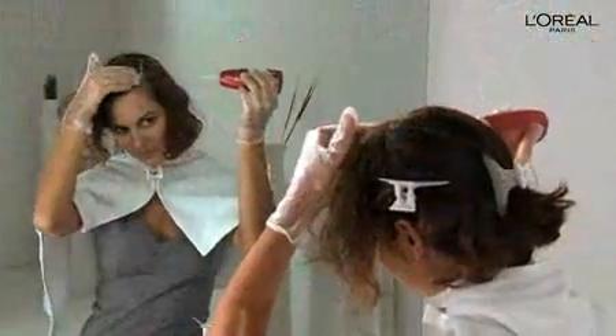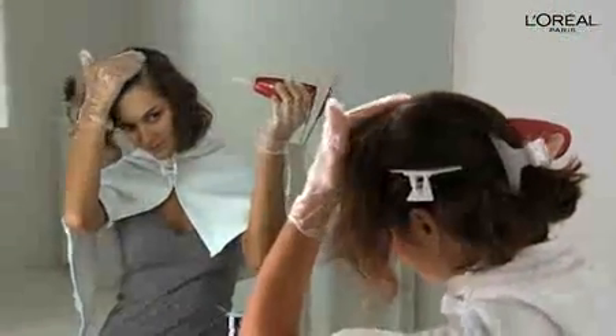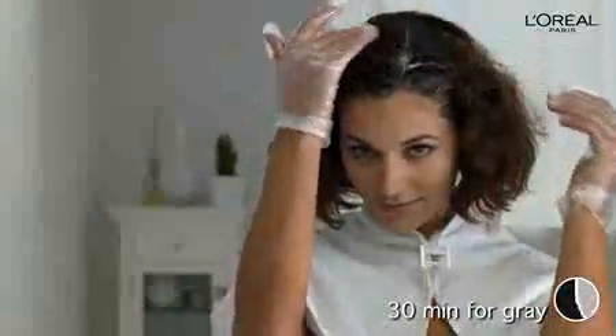See how Catherine parts and colors her hair with the applicator tip? It's so easy. You can also use clips to part and section your hair. Now leave the color on your roots for 20 minutes. If you have resistant grays, let the color stay on your roots for an additional 10 minutes, for a total of 30 minutes.